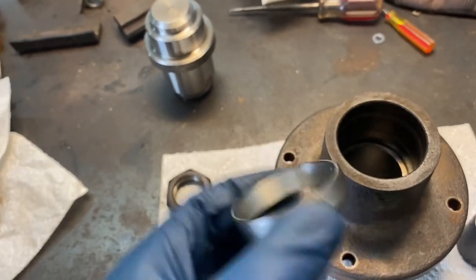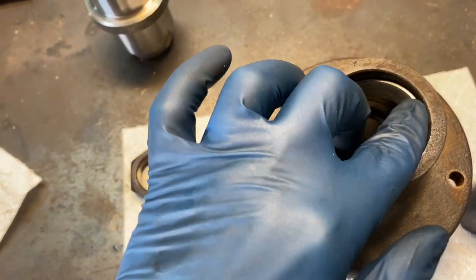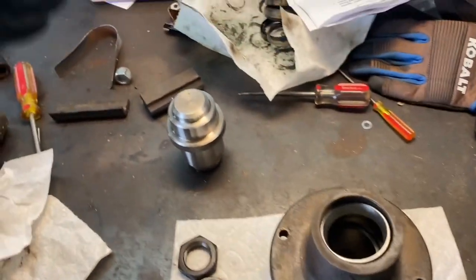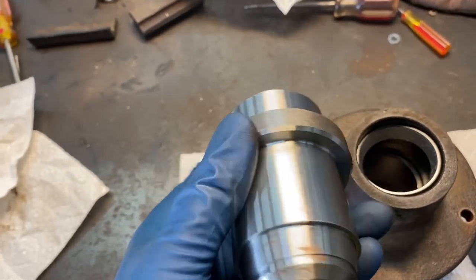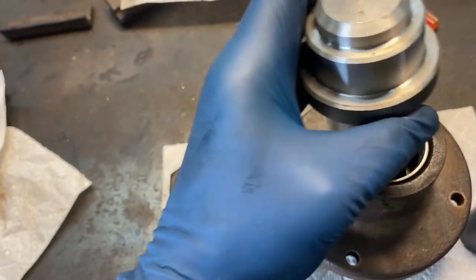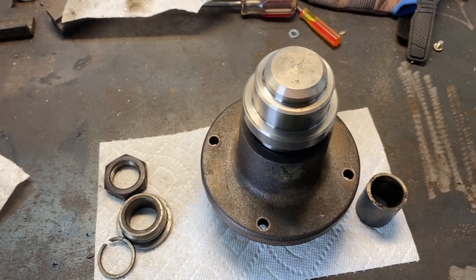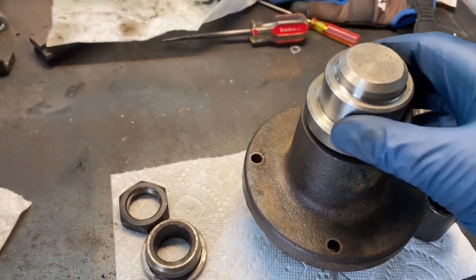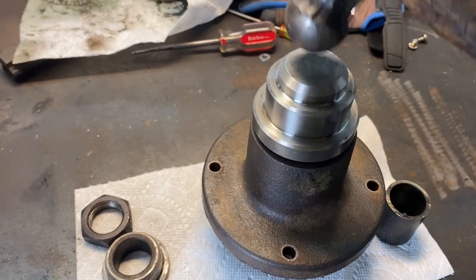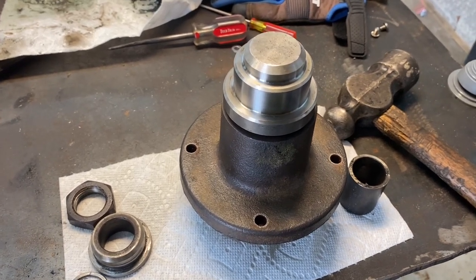Here's the race out of the freezer — it's been in there about an hour and a half. It goes this side up, so you can drop the bearing in. We're going to use what Skag calls the A end of the tool and drive that race all the way down to the bottom of the spacer. You'll hear it and feel it when it seats to the bottom.